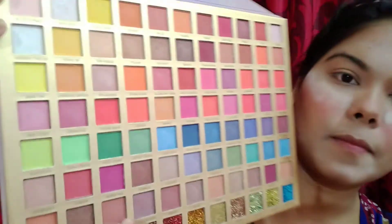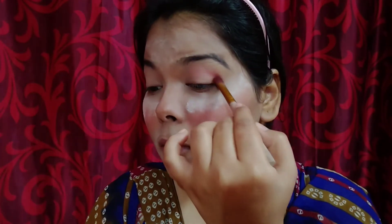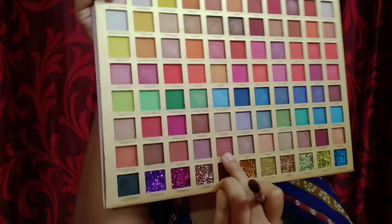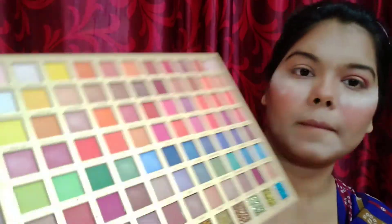Now it's time for eye makeup. I'm gonna use a brown shade and apply it on my crease, blending it towards my inner corner. Then I'm gonna use a purplish shade and apply it on my crease area as well.